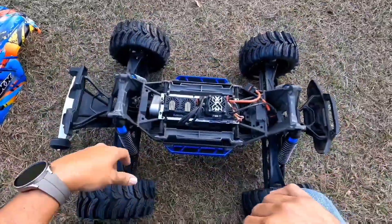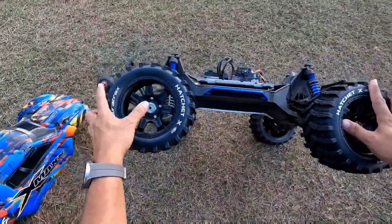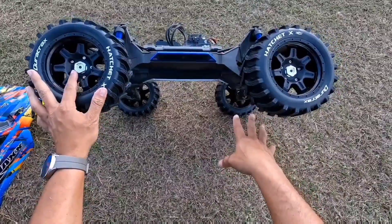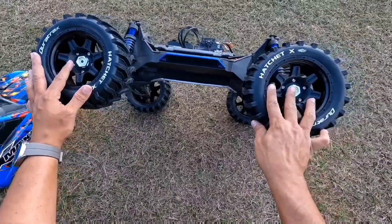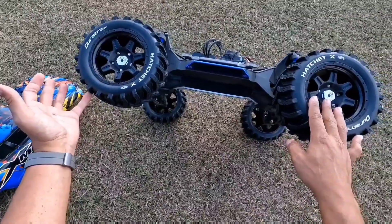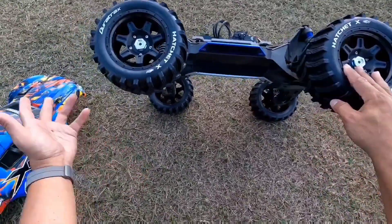Big shout out to Mitch and Avery over there at M2C. I do have the M2C extended hubs on here with the 24 millimeter adapters. I have the wide X-Maxx kit on here with these hubs. Say what you want, I like the stance, I like mine as wide as it is. I think it looks good - some people don't like it, some people do.